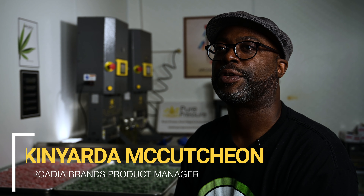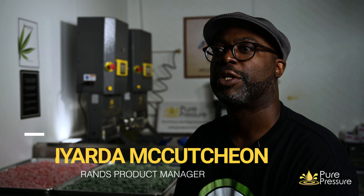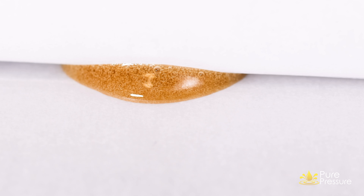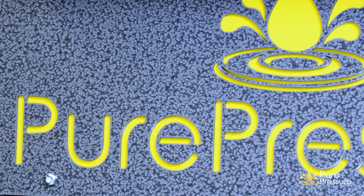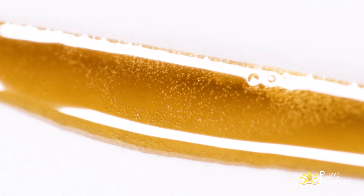Today we're going to talk about the craft of solventless edibles, an old-fashioned handcrafted way of extracting concentrate from the flower. We're not using any hundred-thousand-dollar machines that strip away the whole power plant. We're going with the cleanest way possible — using Pure Pressure and heat to extract what we need from our plants.